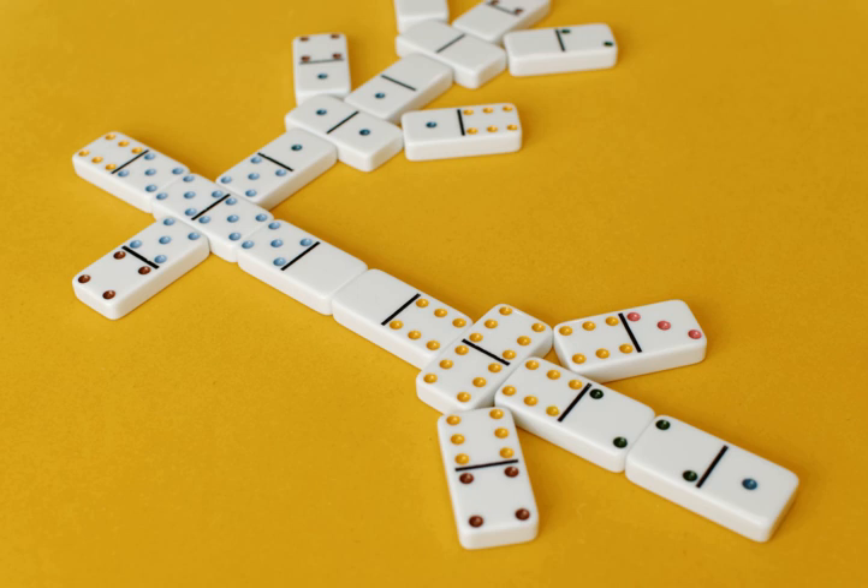If a player is unable to match any exposed dominoes, they must draw one domino from the bone pile and either play it if possible or pass. If the boneyard has been emptied, any player who cannot play simply passes. If no player can play or draw, the round ends.